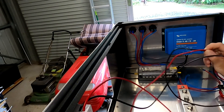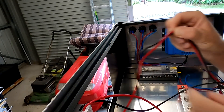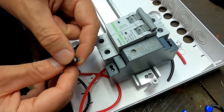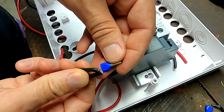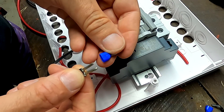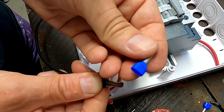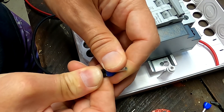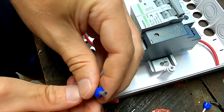I'm using these double ferrules here for 2.5 millimeter cable — there are two cables going into one ferrule, and then we connect this to the circuit breaker. Before you put them in, you don't need to twist these cables; they can just stay as they are. The only thing you need to do with twin ferrules is strip the cables a little bit longer, then hold them close together and feed them in at the same time.